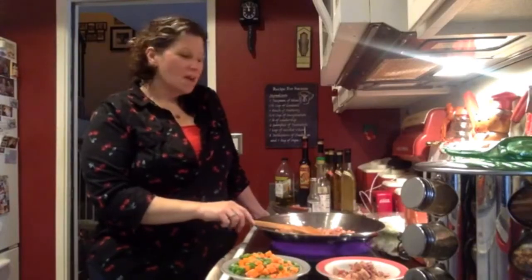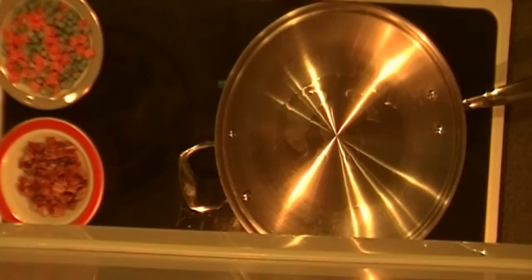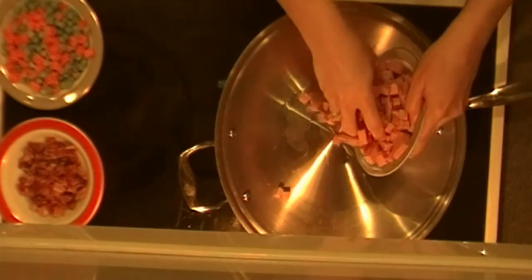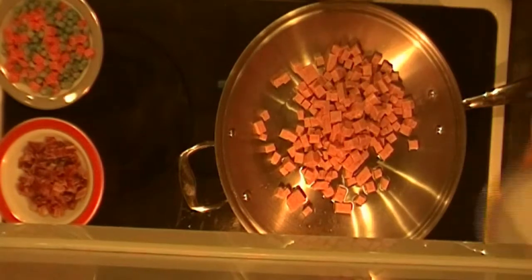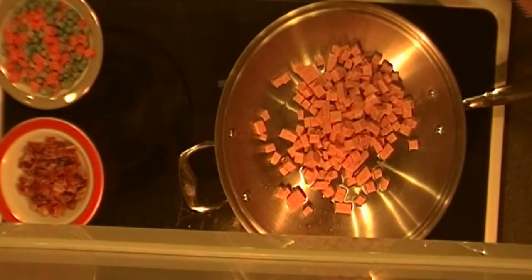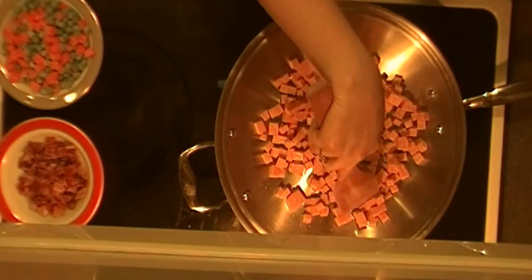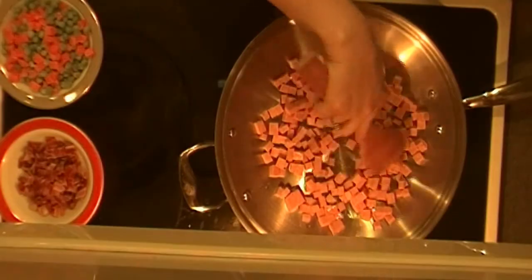Welcome back everybody. I'm going to make Hawaiian fried rice tonight. I have about a tablespoon of oil in here and I'm going to start browning the Spam — it's one can of Spam that's been diced. Since this takes a little bit, I'm going to start this process before I actually start the live feed.